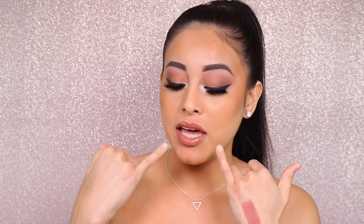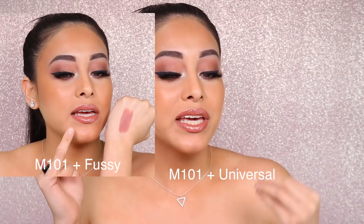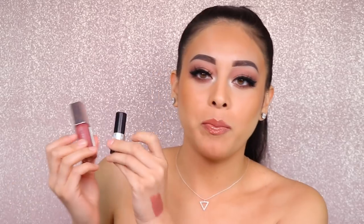Just for reference, this is what M101 looks like when I use the Fenty Gloss Bomb in the universal shade — it helps my nude lipstick lean more towards the brown side, which is really great if I'm rocking a dark smoky eye. But for more everyday wear, I'm still going to want to pair Fussy along with my nude lipstick.